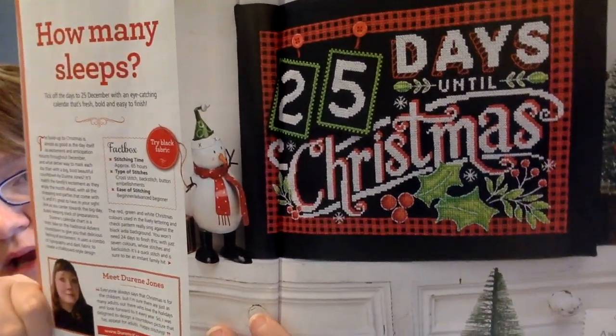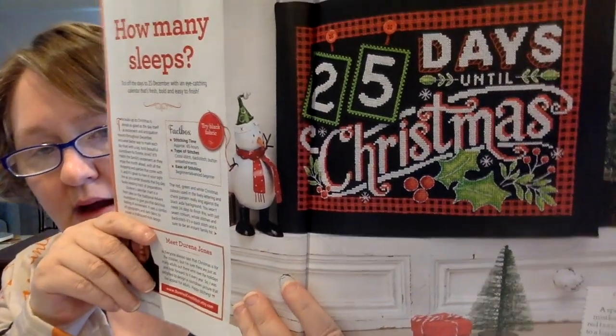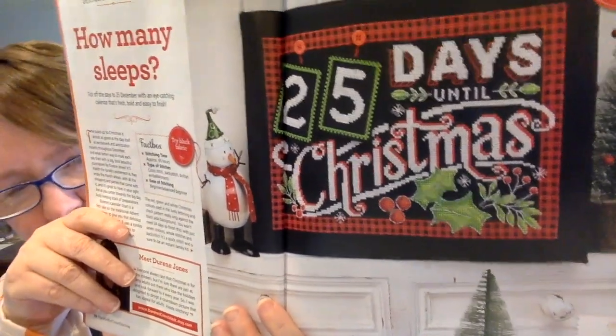This next one is by Doreen Jones. I actually really like this one, except I wouldn't stitch it on black. This takes approximately 65 hours and it's called How Many Sleeps — it's like a countdown chart, so how many sleeps until Christmas. You do all the numbers and then you do this chart. I know why they do it on black — so the white will show up. I would maybe soften the colors a little bit. It is 100 stitches high by 144 wide, and that doesn't include all the numbers. You have numbers zero through nine and you might have to make duplicates of some of those.